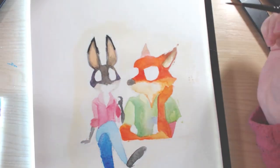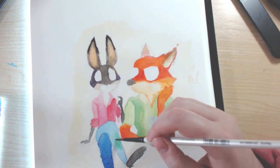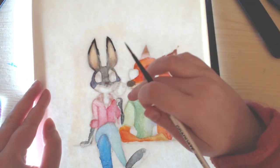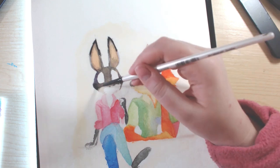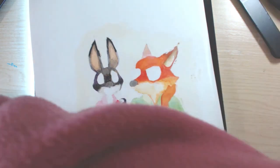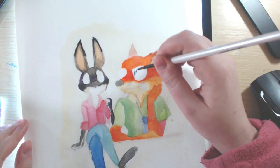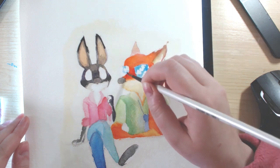As for Zootopia — or Zootropolis as it's called in the UK — I really enjoyed this movie. I tend to have a special place in my heart for more unconventional Disney movies. My favourite Disney movie is Treasure Planet, then The Lion King, and I also really like Wreck-It Ralph. I like Disney movies that aren't conventional — they tend not to have a lot of focus on songs and music and dancing.